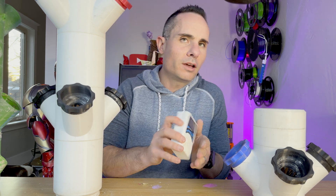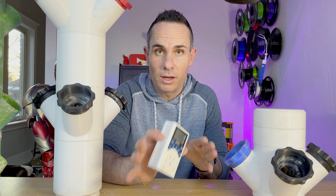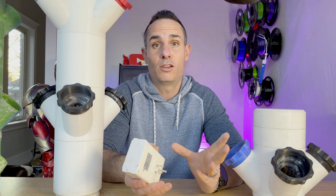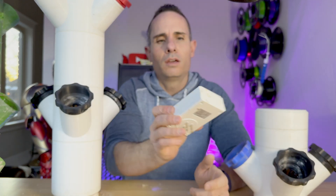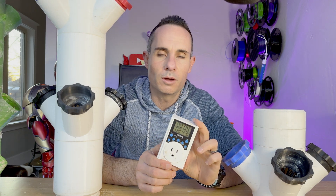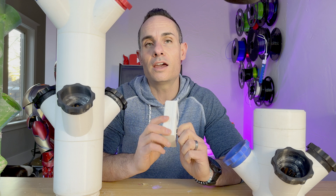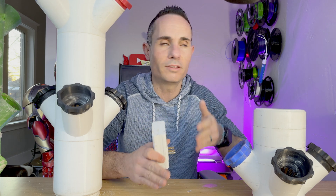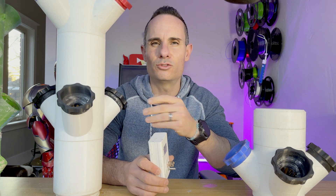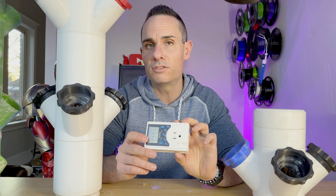A lot of you asked about running the pump 24/7. I don't do that — I think I might have in my first video because I didn't know what I was doing. I've got a timer, and what it does is shut off for about 20 minutes and then run for five minutes. I found that to be a decent amount of time. The reason I chose 20 off / 5 on is just by looking at the plants — if you spaced it out more than that, especially on a hot summer day, the plants would start to droop because the roots would start to get hot.